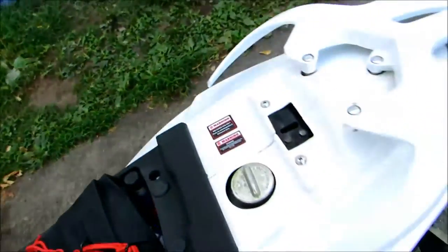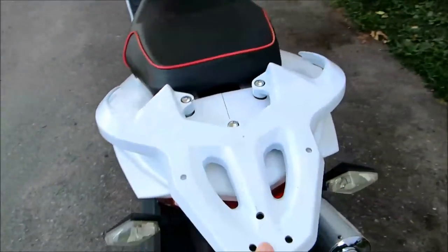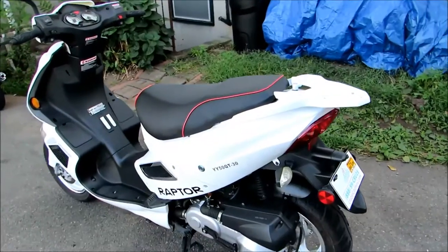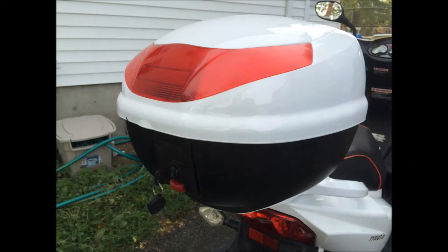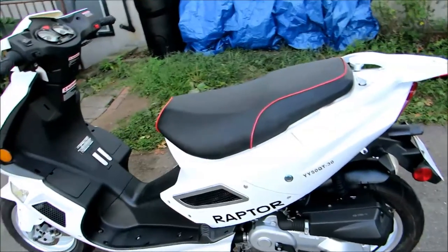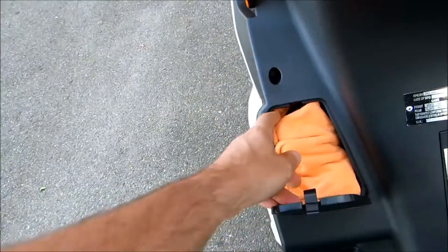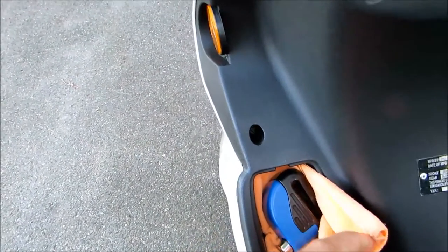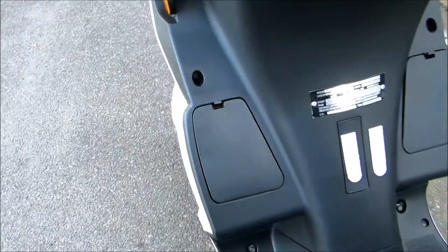This scooter also came with a rear storage compartment, which I took off because I wasn't using it — you can see the holes it left. It was a nice large color-matched compartment, mostly white with red accents. The Raptor also has two small side storage compartments where I keep a microfiber cloth, disc lock, and alarm, so I don't have to carry them in my backpack.